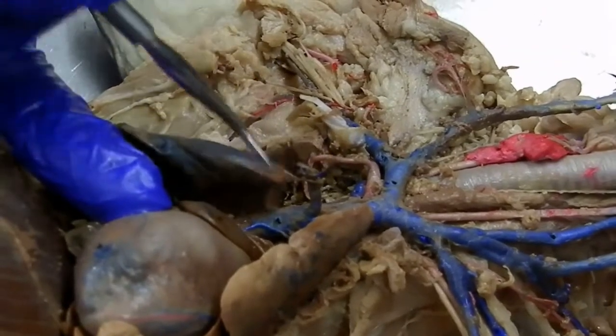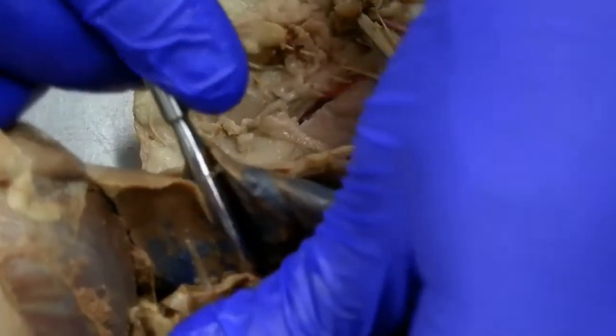That is the superior vena cava — the first branch coming off the bottom. Moving stuff around, there is the azygous vein. So that's the azygous; superior vena cava, there's the azygous.